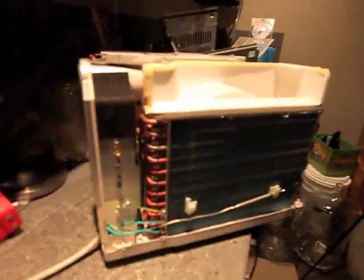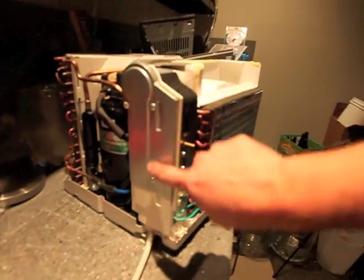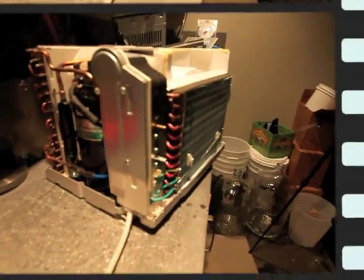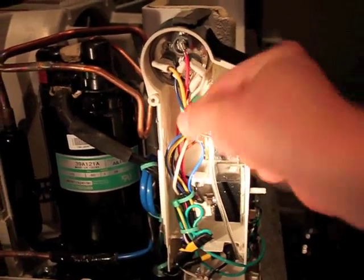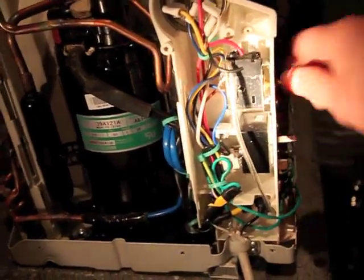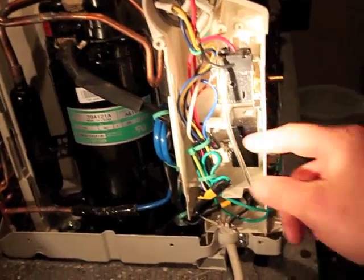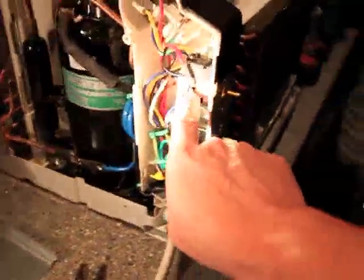Next we're going to open up the compartment where the electrical is, right here. Make sure this is unplugged. Now I've taken the cover plate off. I've already cut these wires — the red wire was connected to one tab back there and the black was connected to the other tab. This is the thermostat built into the unit — it's the top knob on the front switch. This is what keeps it from going below 60 degrees. It has a little thermal coupling on the front that fills up with gas and pushes a switch off when it gets to 60 degrees.